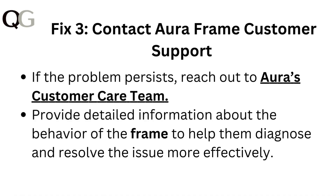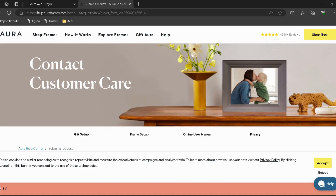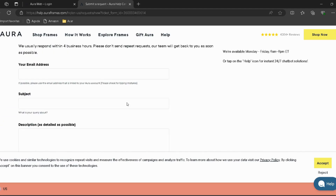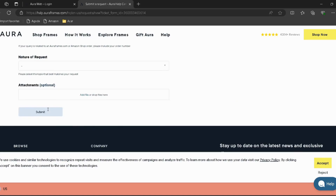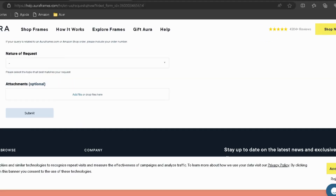Fix 3: Contact Aura frame customer support. If the problem persists, reach out to Aura's customer care team. I have provided the link in the description — you can directly go through it. Provide detailed information about the behavior of the frame to help them diagnose and resolve the issue more effectively.